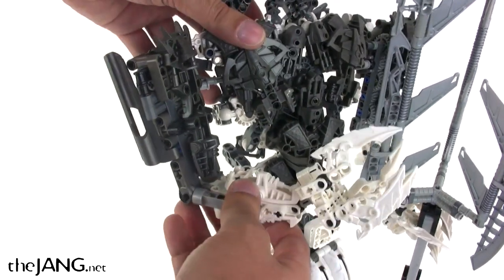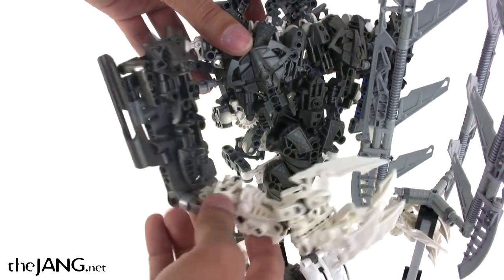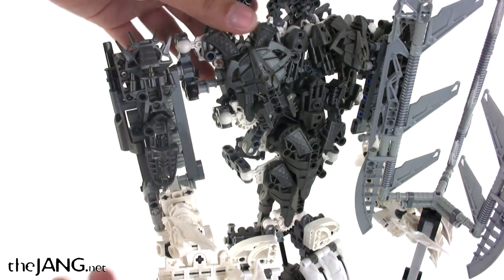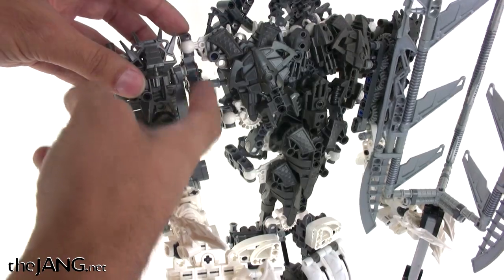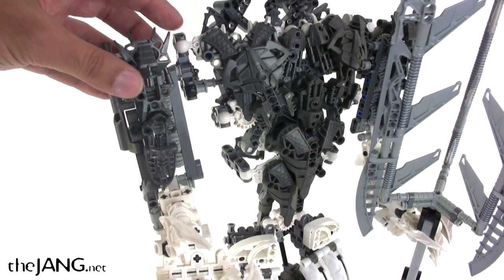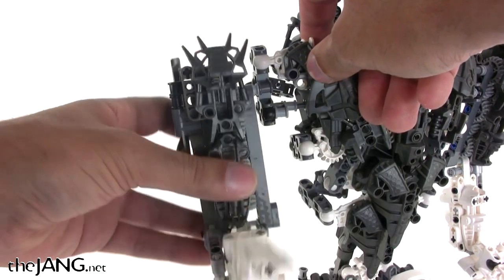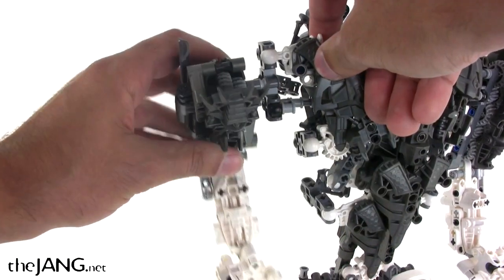For the shoulder, it can rotate in and out like this, which is useful for getting poses where the arm goes across the body or across the face. That just comes from two ball joints that are one right above the other. Then of course you can move the entire arm up and down at the shoulder joint — pretty important form of articulation.